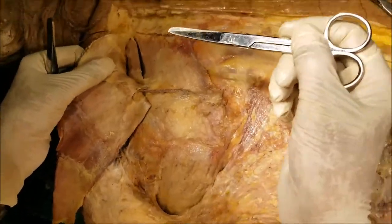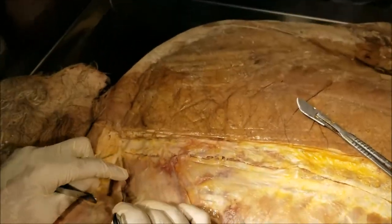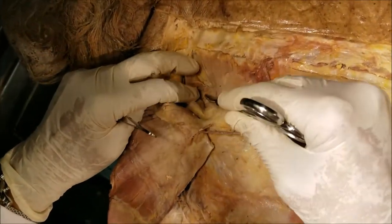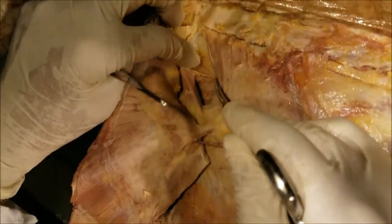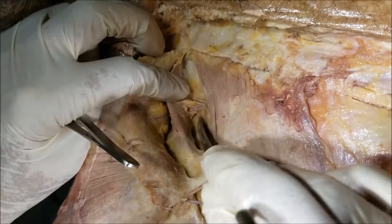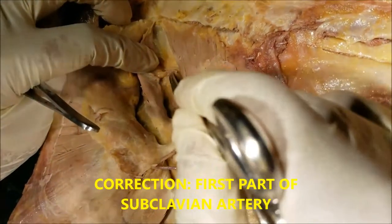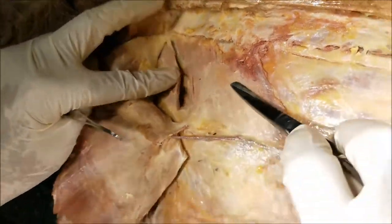I shall show you the dorsal scapular nerve just now. In order to see it, I shall separate the levator scapulae and the rhomboid, and when I do that, you will see the neurovascular structures coming here. They supply from the deep aspect. These are the dorsal scapular vessels. The dorsal scapular artery arises from the second part of the subclavian artery, and the dorsal scapular nerve arises from the root of the brachial plexus. This is the levator scapulae and the rhomboids.